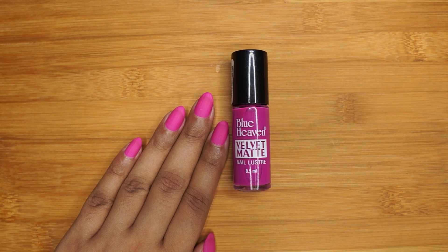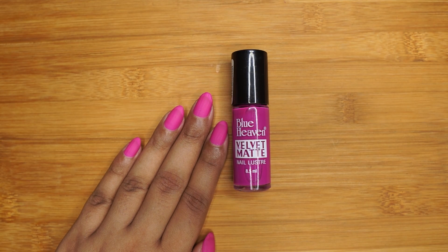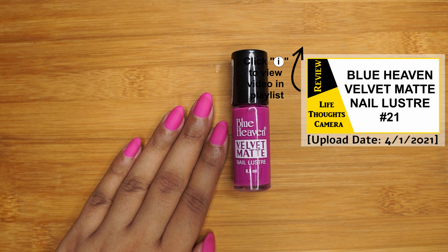This is the nail polish that I'm currently testing out. It is a pink shade by the brand Blue Heaven. I will be uploading my review of this nail polish in January 2021.